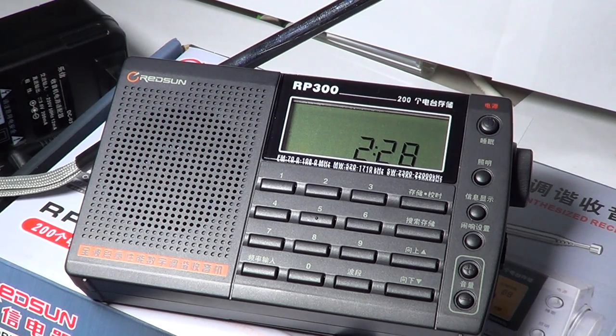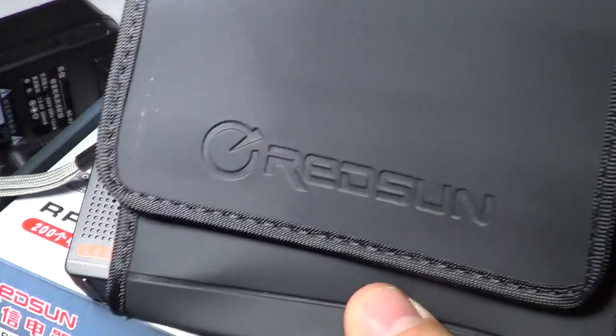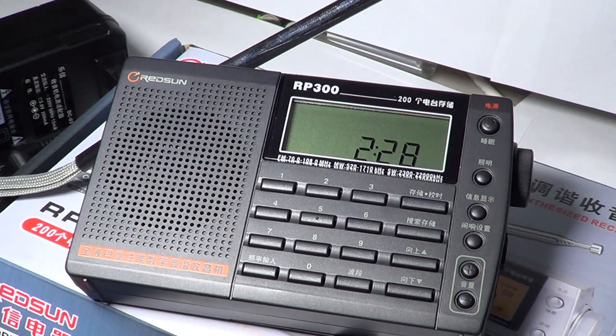It also comes with this nice little carrying pouch — a Redstone carrying pouch, vinyl with Velcro. So when you bring it along you can keep it in a safe little pouch that will help keep the radio clean and without scratches, hopefully.